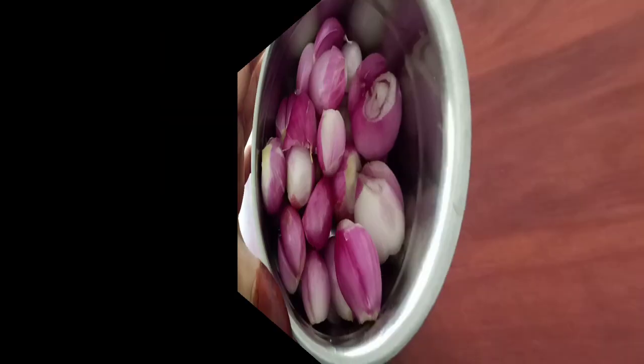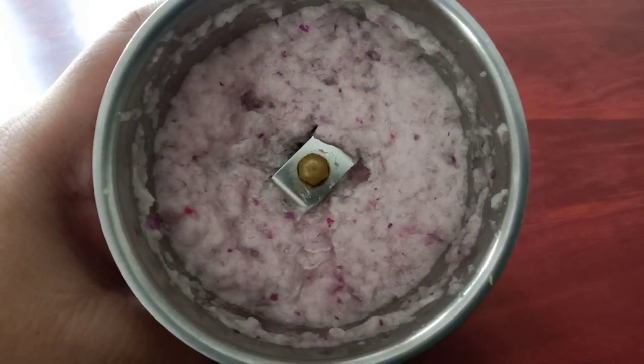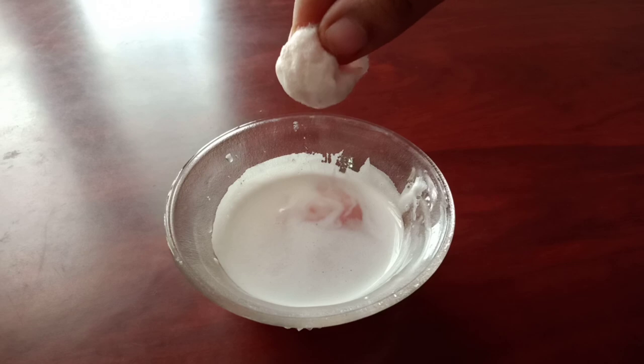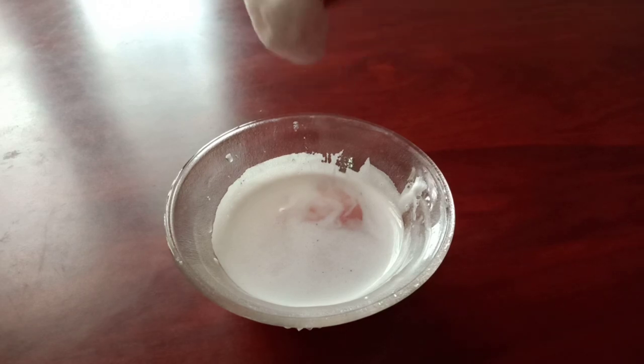Peel out the outer layer, wash and grind without adding any water. Either you can use it as it is, or you can strain out the juice. This juice is very strong in smell and some will find it very unpleasant to apply the undiluted liquid. In this case, we can mix in virgin coconut oil.